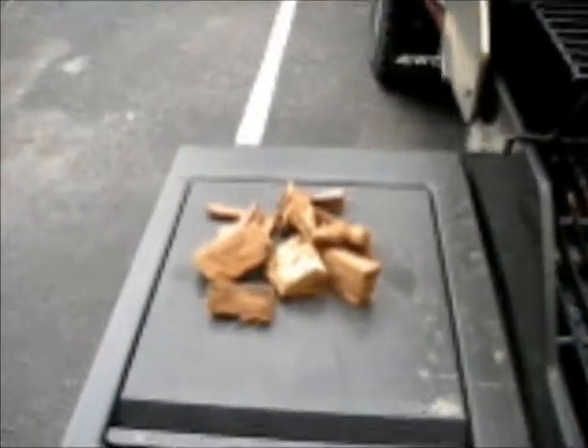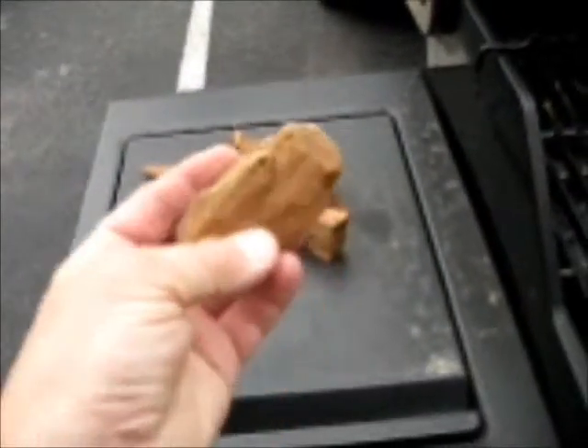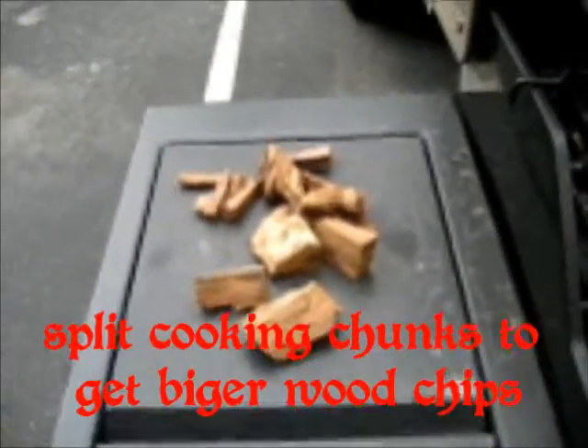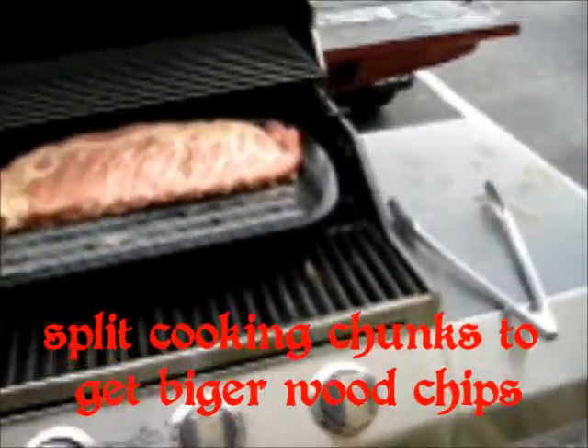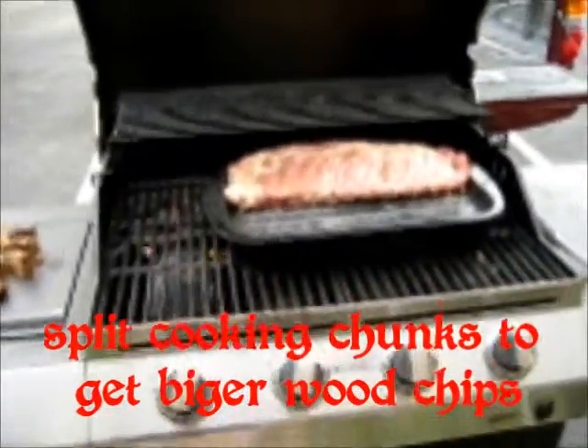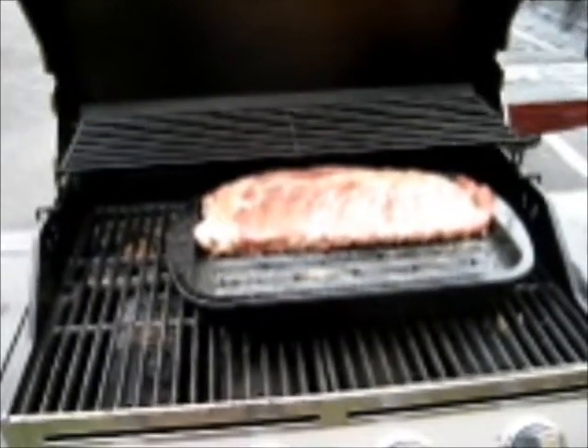Now keep some good sized chunks of wood for smoking. If you can't find them big enough, buy those cooking chunks and split them down. Rotate your meat occasionally. This should take about two and a half, three hours on average when it comes to ribs.